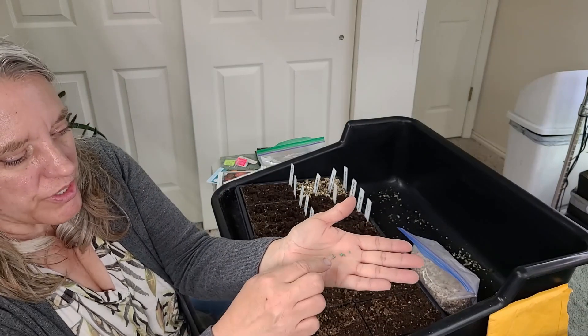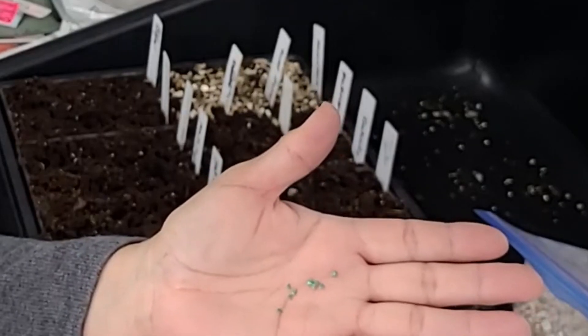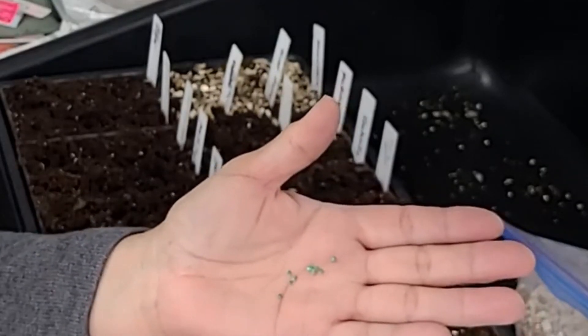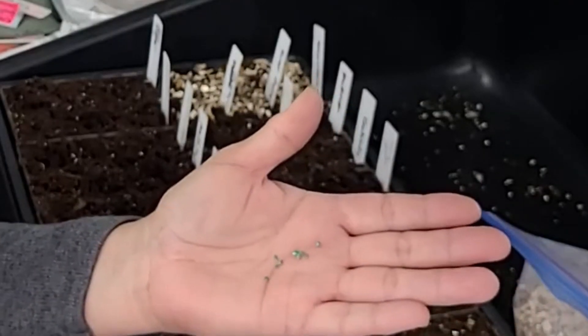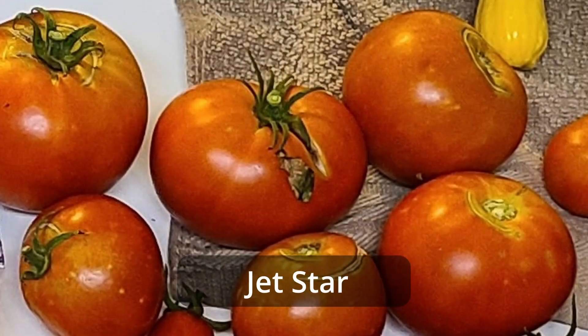These seeds are really interesting — if you'll notice, they're green. I just read the seed packet and it looks like they were treated with a fungicide so they don't go bad. This is not a poison or anything. I wouldn't suggest eating the seeds, but I don't eat tomato seeds anyway. I hadn't seen them like this before.